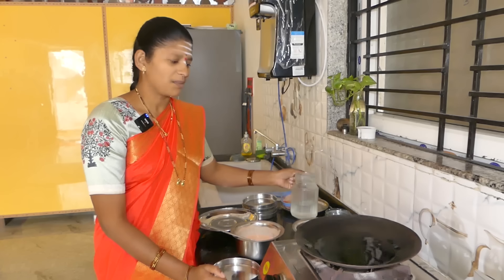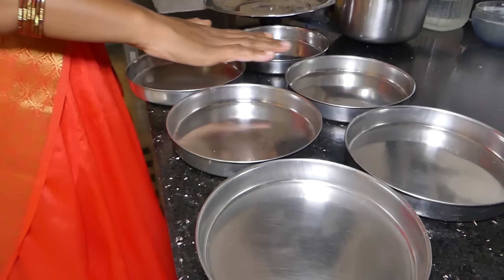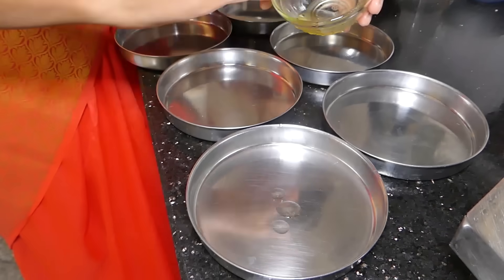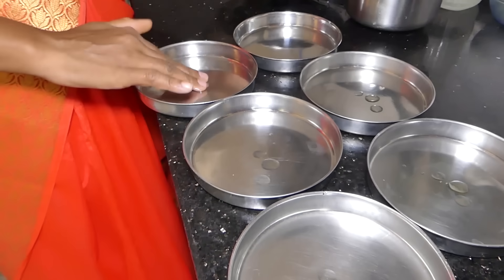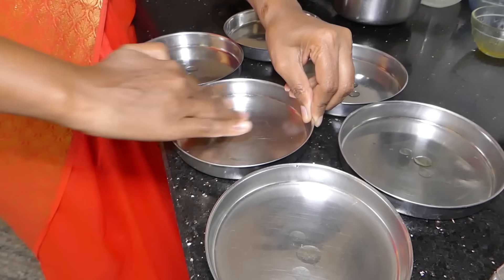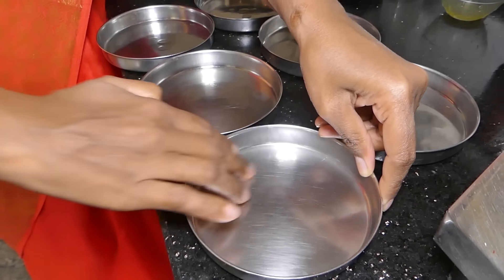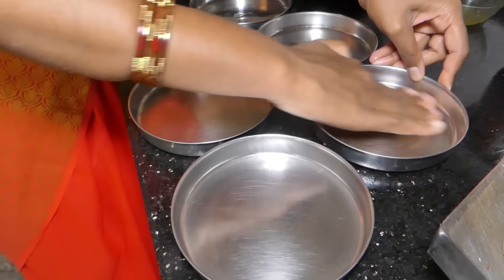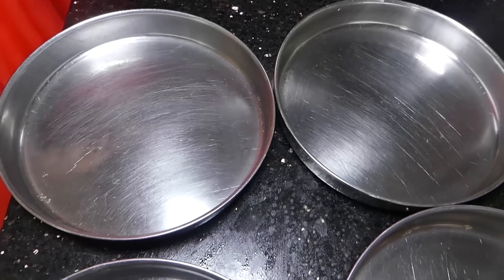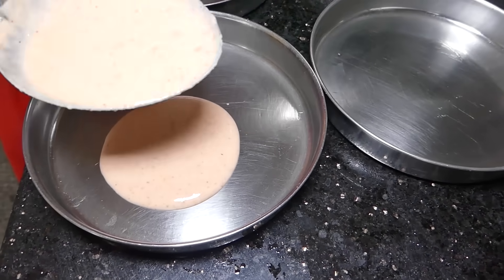We will cook the plate. Put it in the plate. Now we can put it in a plate. Put the plate in the plate. Take my hand and put the salt in the pan. Put the salt that's in there. The salt will be added in the pan. Put the salt on the pan — it should be added in a spoon.